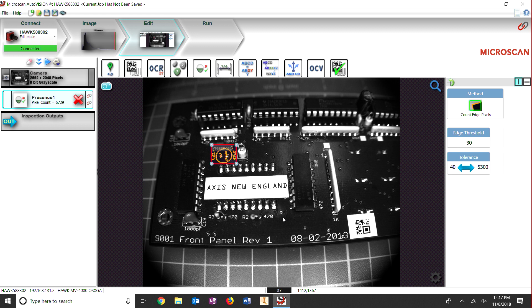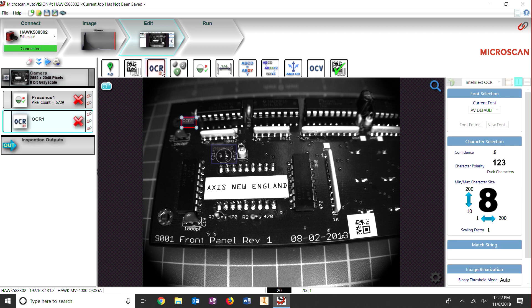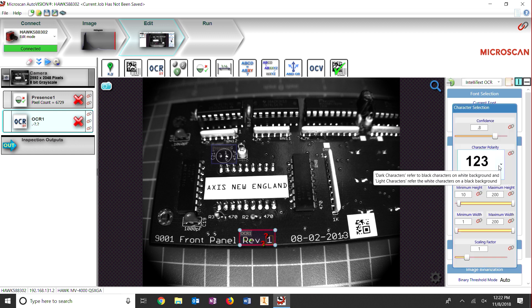With the Hawk MV4000, this is not necessary. We select the OCR tool and drag the area of interest over the text we want to read. We then adjust the settings on the tool to read the characters we have on the board.